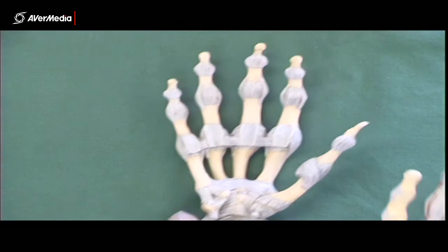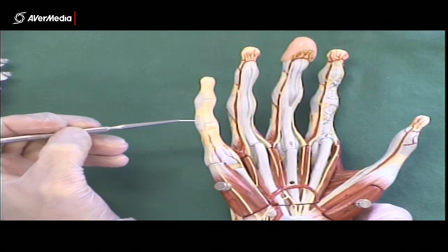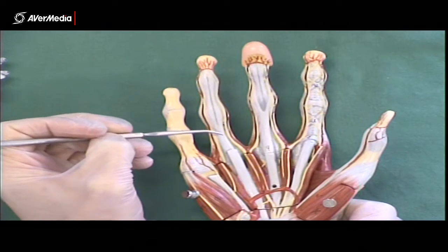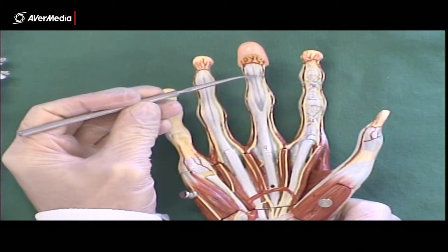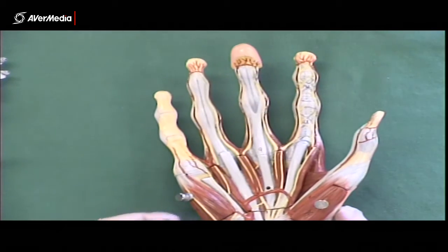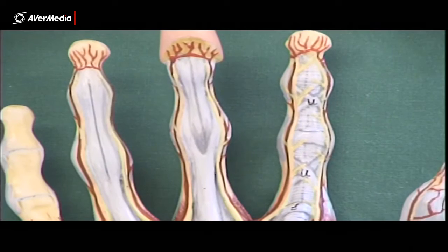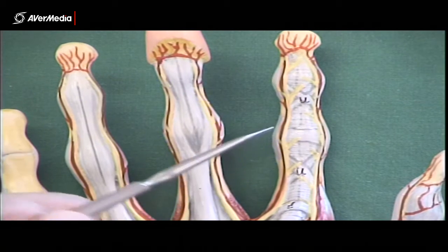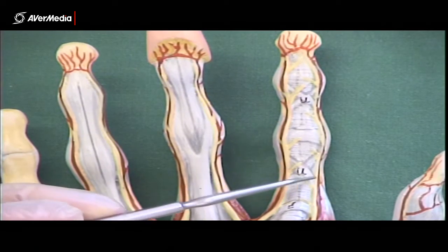Looking at a model with a few more structures, in an anterior view of a right hand: on the fifth digit we have just the collateral ligaments; on the fourth we have flexor digitorum profundus; on the third we have flexor digitorum superficialis and profundus; and on the second we have the fibrous digital sheath. It has annular bands that run around the long flexor tendons, and cruciform bands made up of two oblique parts that form a cross.